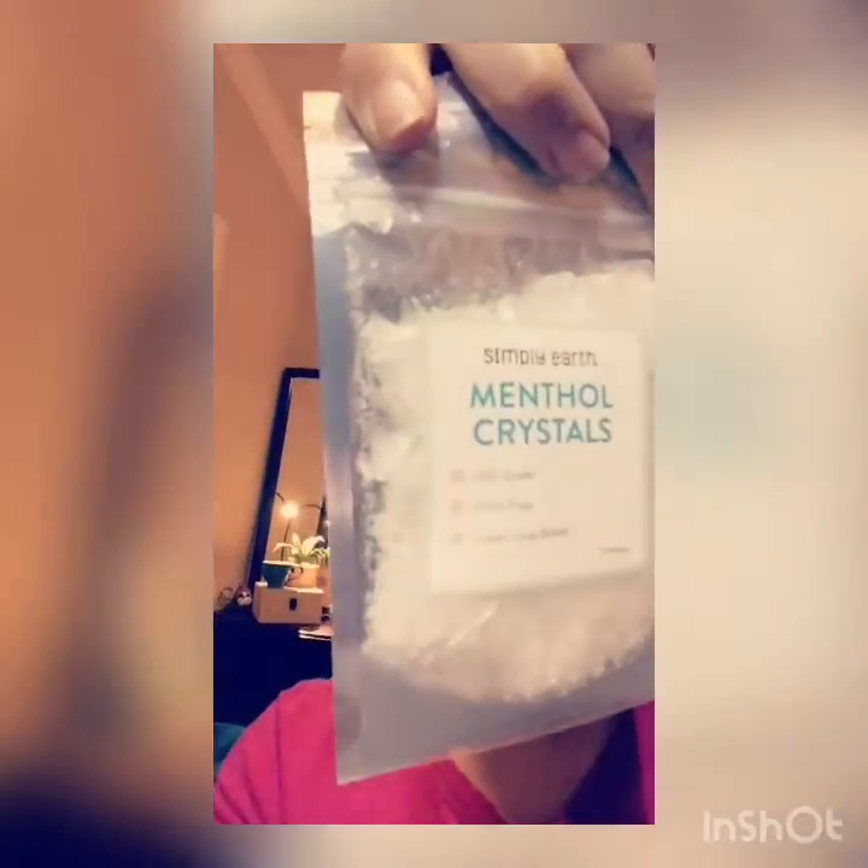We also have some fractionated coconut oil and then some menthol crystals. In addition to the oils and all of that, we also have three roller bottles — two of these larger ones and then one smaller bottle right here.